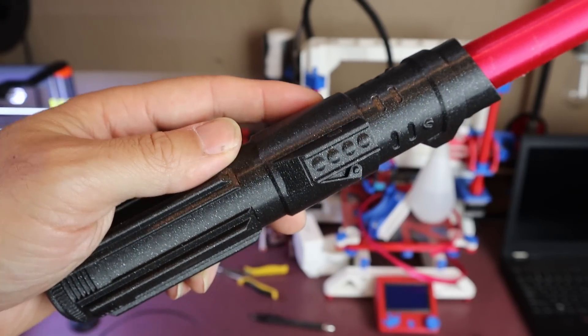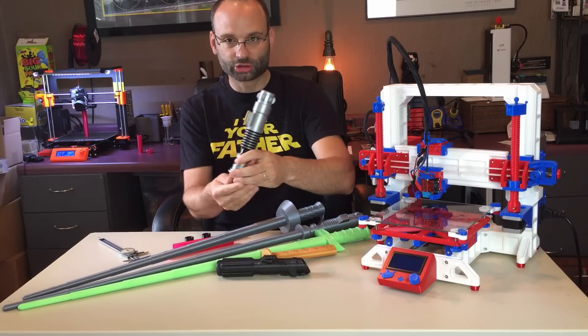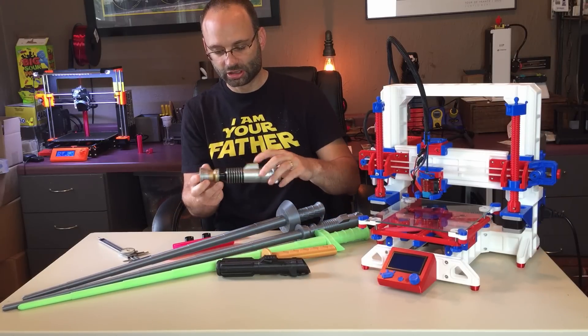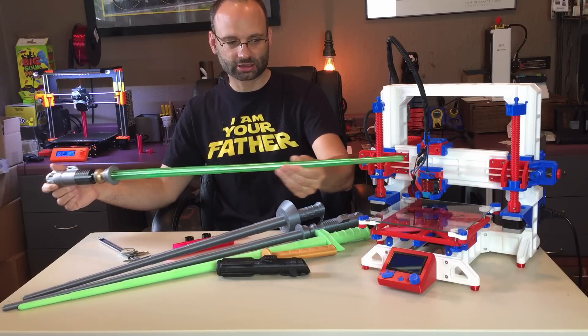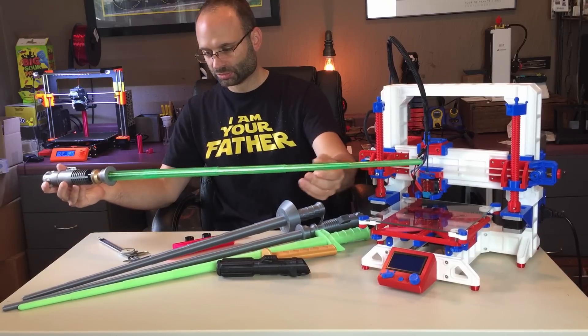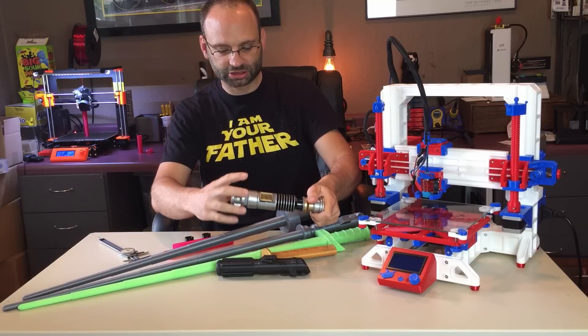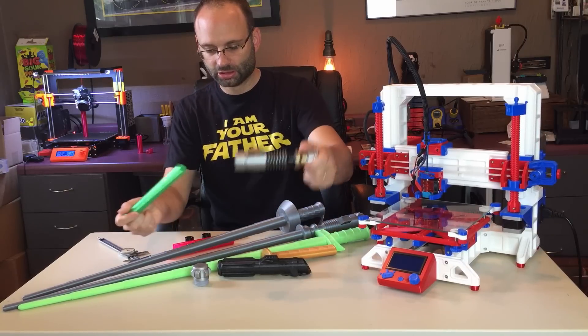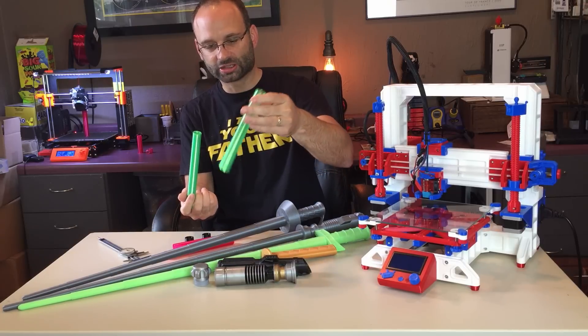There are also vase mode versions of the blade. With this lightsaber here, the blade was actually printed in vase mode. There is a file for each segment so that you can print these separately in vase mode.